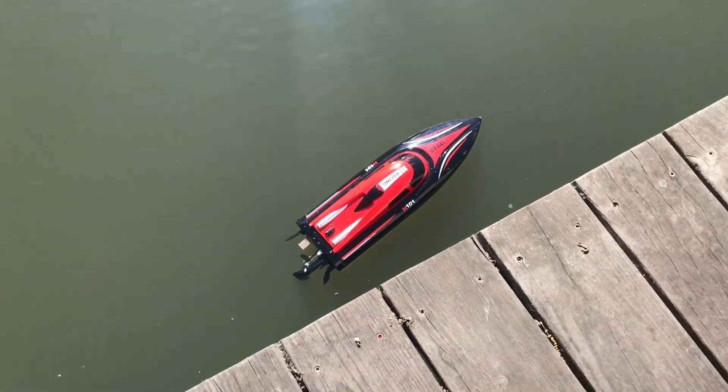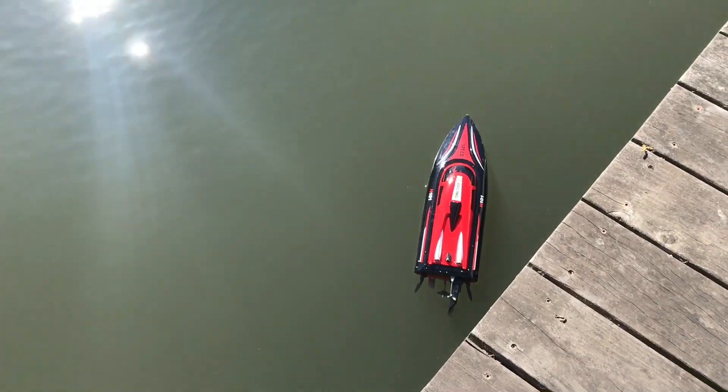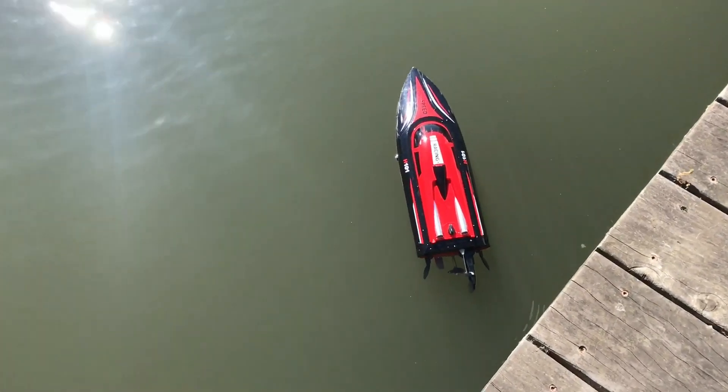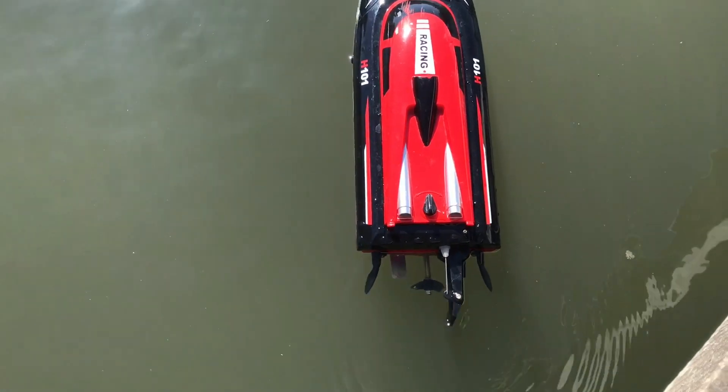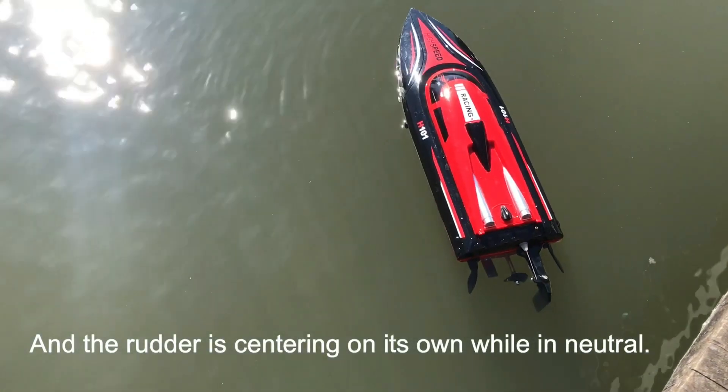The buzzing sound means it's recognized that it's on. We're going to test the rudder — left, right — and we can see there's quite a lot of motion, which is good. And away we go.